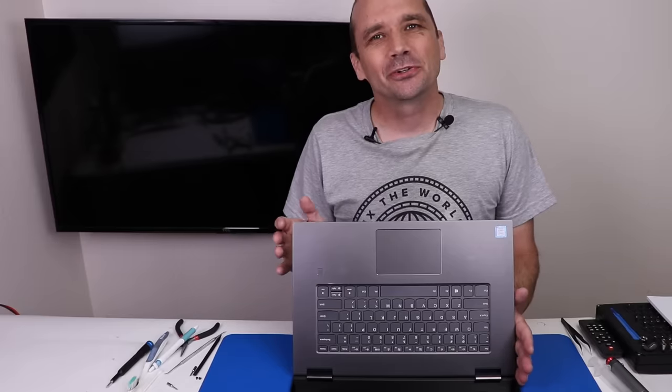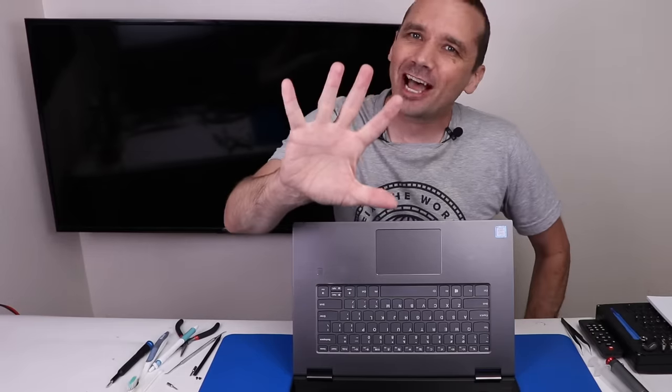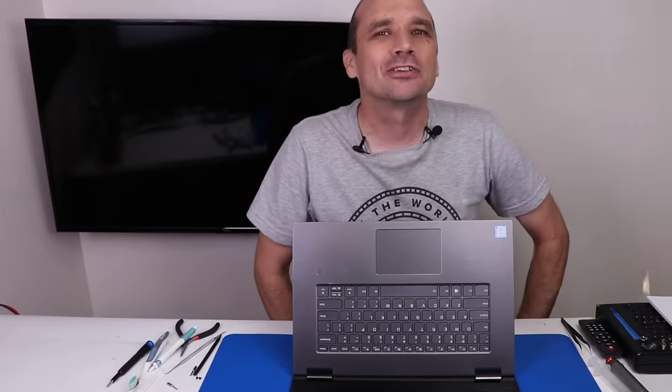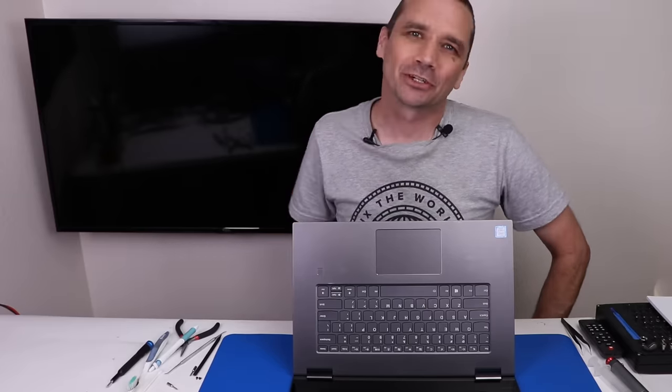If you like this type of video, you'll probably like the video where I tried to fix five broken high-end gaming laptops. I'll put that video up on your screen now so you can come hang out with me over there and see if I can fix any of those. Thank you so much for watching today, and I hope you have a good one.